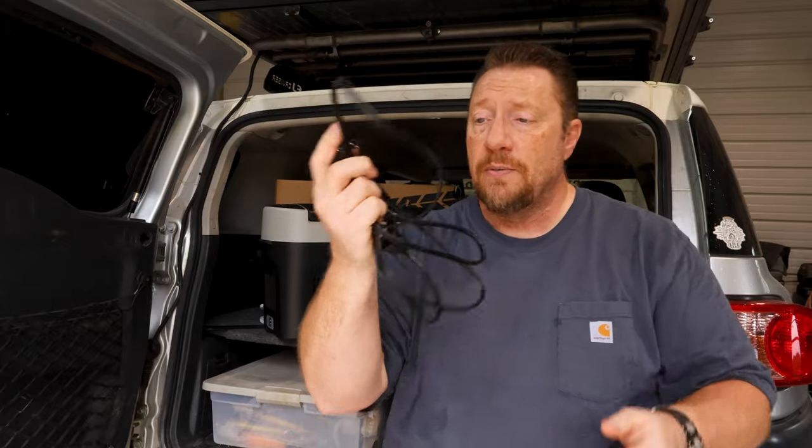The cord length is something like 10 feet — I don't know exactly how long it is, but it's certainly long enough to put the fridge in the front of the vehicle or in the back and plug it in wherever it needs to go. I'm going to go ahead and plug the fridge into the truck so we can get it up and running and get it cooling off to show you that in a second.